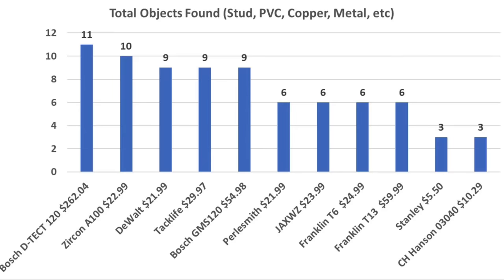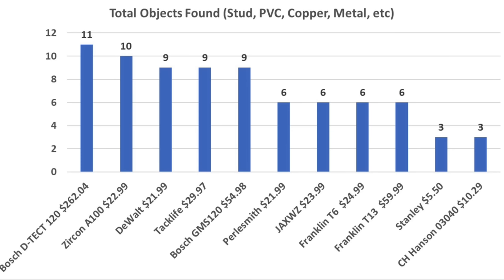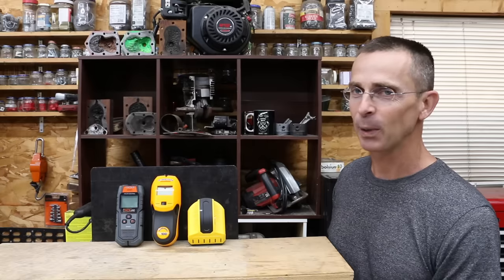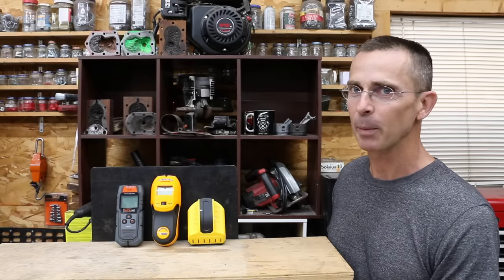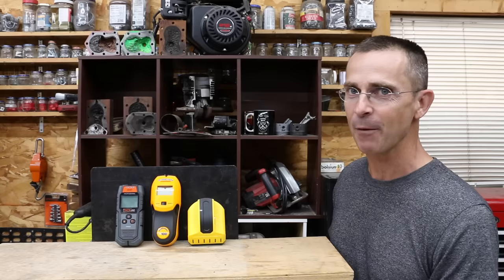With 11 different stud detectors and 11 test objectives, here's the summary: if you need a scanner with limited capability that only finds objects pressed against the drywall, all scanners met that objective with acceptable accuracy — though the Franklin T6 and T13 don't need calibration and are very quick to use. Of the top five scanners, if you need to distinguish metal from non-metal objects, only the two Bosch scanners and the TacLife provide that capability. If you're just putting up drywall and know the studs are equally spaced, the Franklin T6 is hard to beat for price and efficiency. For a very good all-around scanner, the Zircon is impressive. For metal vs. non-metal capability, the TacLife is hard to beat at just $30.